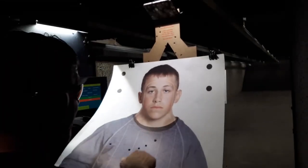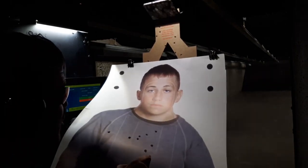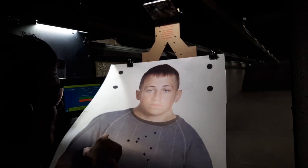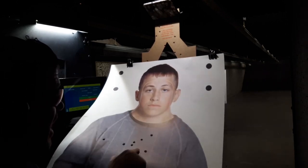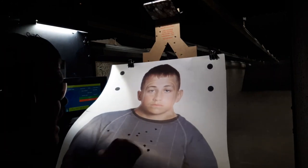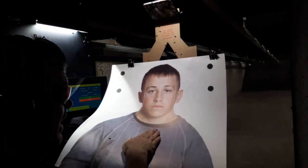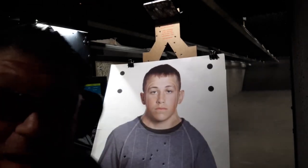Not bad! I got five A-zone at 25 yards, three just outside the D-zone, and one pulled left C-zone. But five A-zone at 25 yards with a handgun when I can't see the boxes — and three right there — so we got eight out of nine covered by a hand.